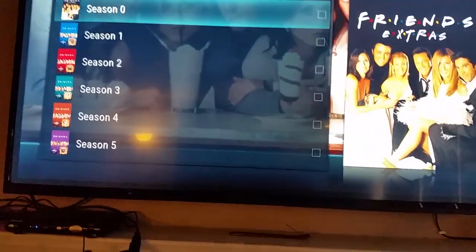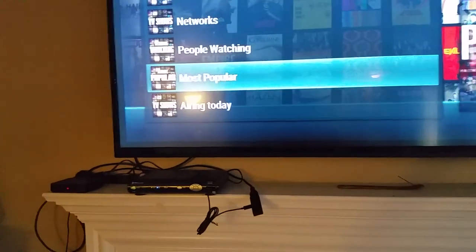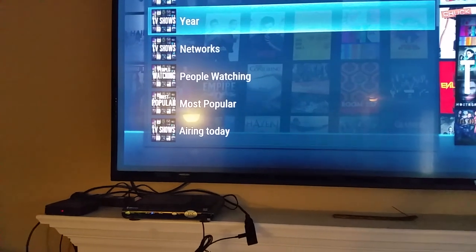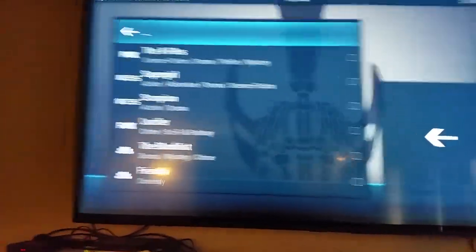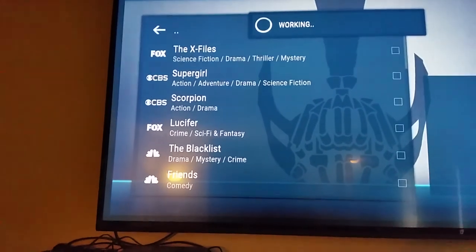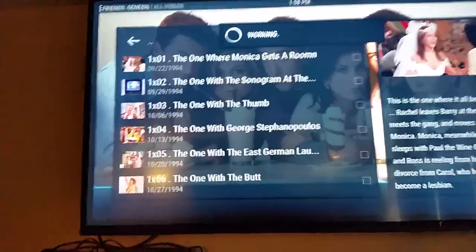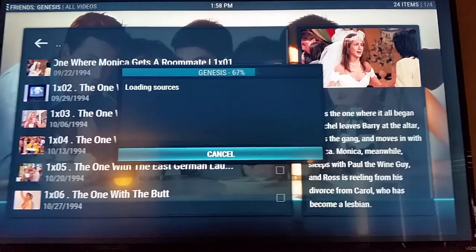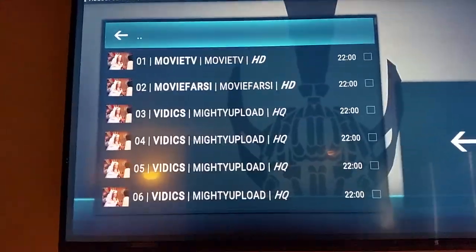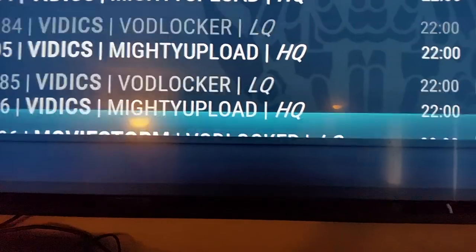That one's not coming up so I'll go out of there and go to Genesis TV Shows. Same thing — you can go to what people are watching, a particular network, the year, most popular. We'll go to Friends under Genesis, go to Season 1. It's gathering all the information. Now you have individual links — HD, HQ which stands for High Quality — and as you go down the list it gets all the way down to low quality. Obviously you want to watch it in the best quality.